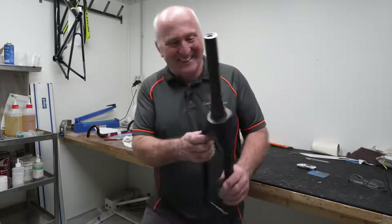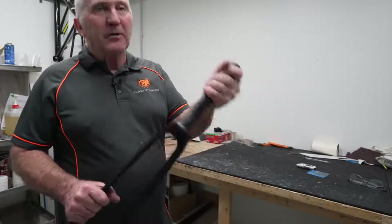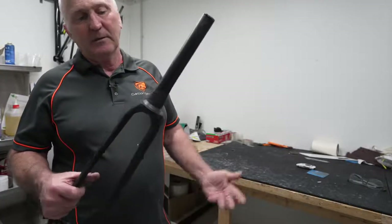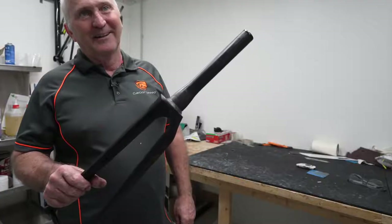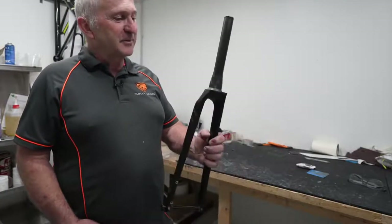I've got nothing more to say about it. Thanks for having a look at it — I really appreciate it. There are lots of people riding around on forks just like this all the time. It just depends on whether you want to take that risk or not — and the answer for me is probably no.